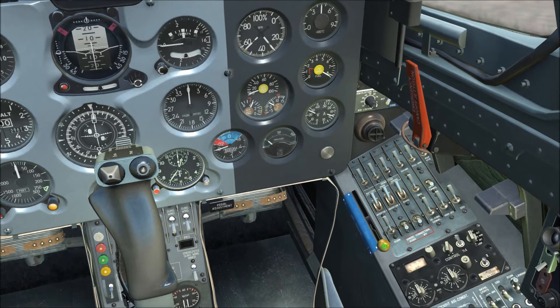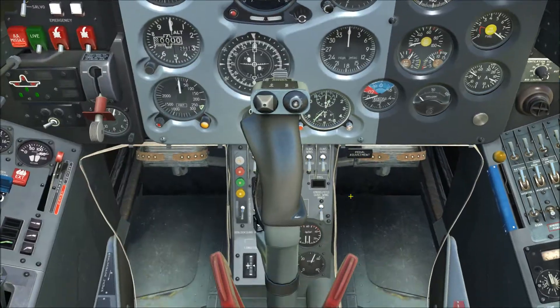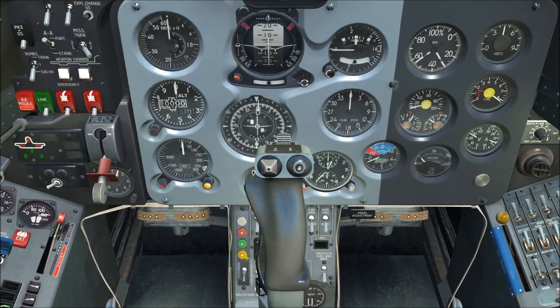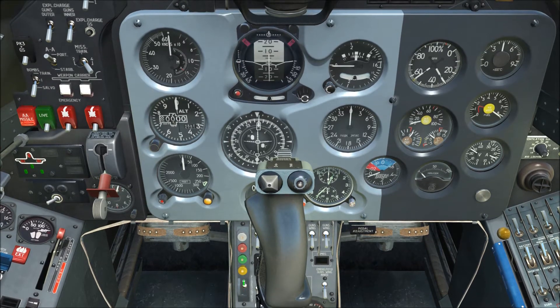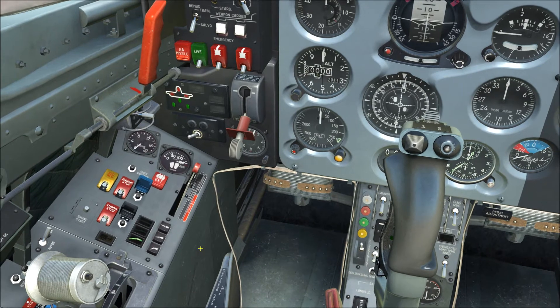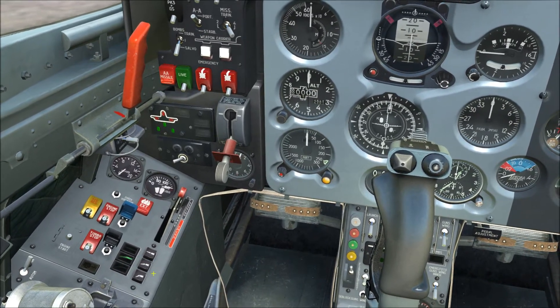At this point, pressurize the cockpit: take the ECS pressurization valve and put it all the way to the forward position. Then, as a personal preference, I turn on power to the signal flare system just in case — switch that up to the on position. Finally, put the flaps into takeoff, which is the middle button.